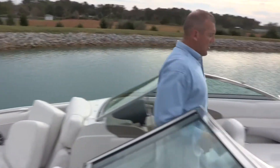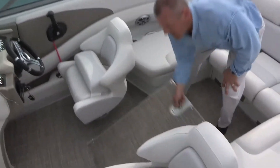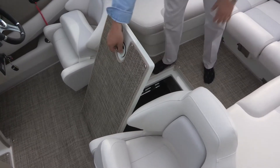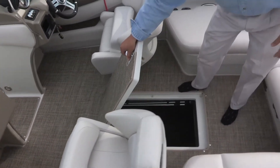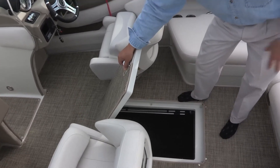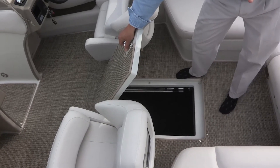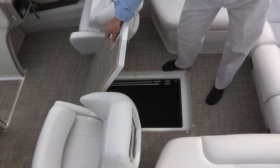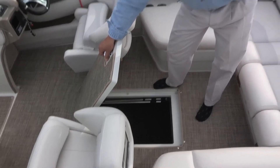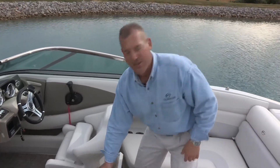Before I leave the cockpit, I want to talk about the floor storage. A large center lid, supported with stainless steel shocks, lifts up to give you access to large in-floor storage. You may notice the gray spray-in material — we line all of our floor storage areas and engine compartments with it. That's our spray-in bed liner material. It is non-marring, wears like iron, eliminates the chance for mold and mildew in your storage areas, and once it sets up it's a water-tight seal that forces all water to drain to the bilge and overboard.